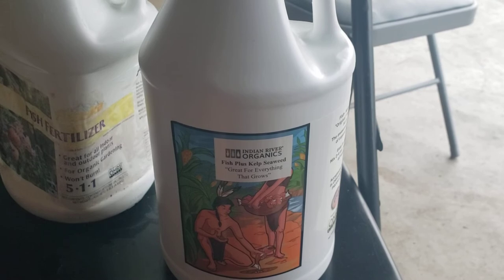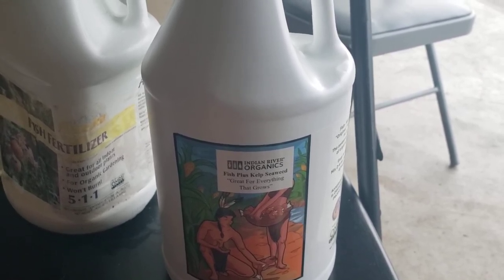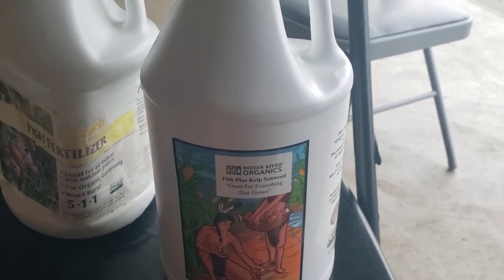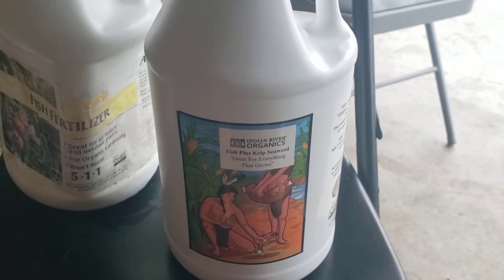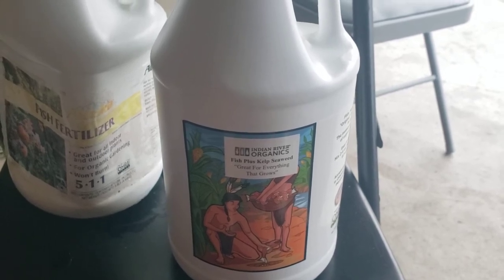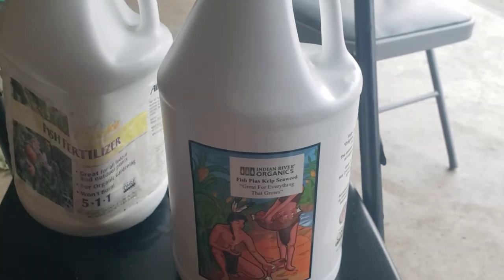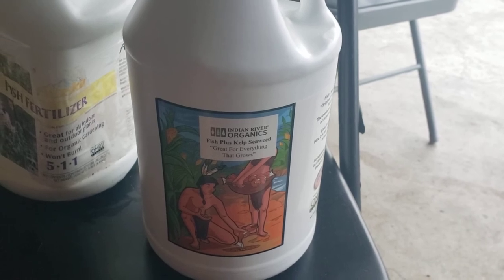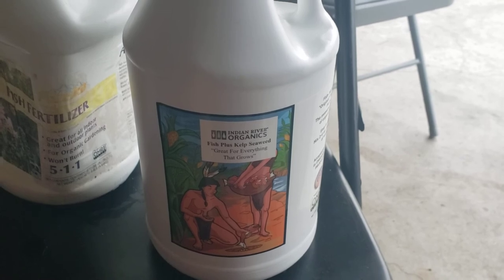We're going to be using the Roots Organic 707. I also got a bag of Fox Farms Happy Frog to top off the bags, because those Roots Organic bags are three cubic feet and I needed 3.3 cubic feet per bag. So I got another cubic foot of Fox Farms to mix in just to bring the soil up to level. So yeah, that's what we're going to be doing this year. You saw the plants, you saw the soil, now you're seeing the fertilizer. This is what we're doing this season — no sponsorships, just doing what I want.